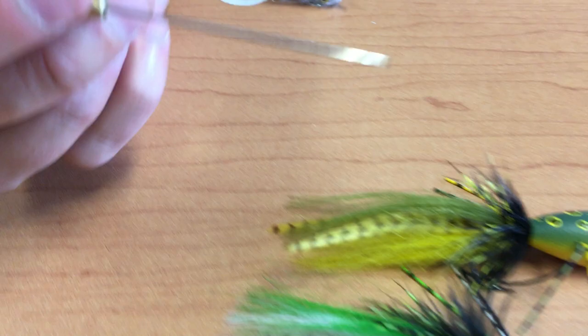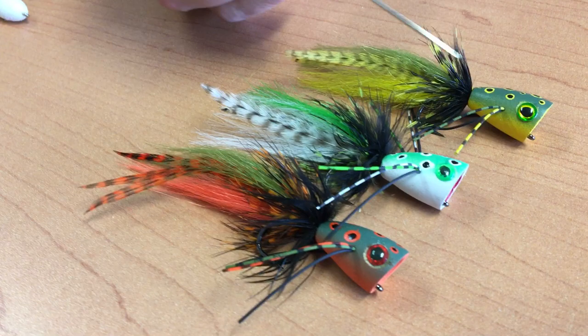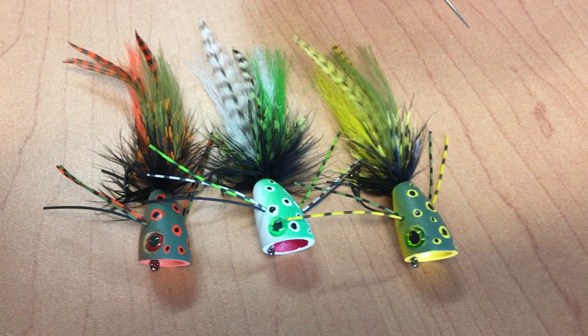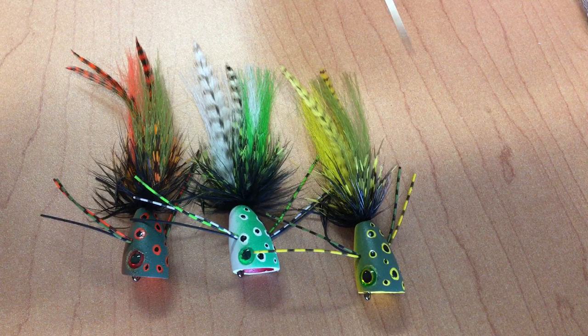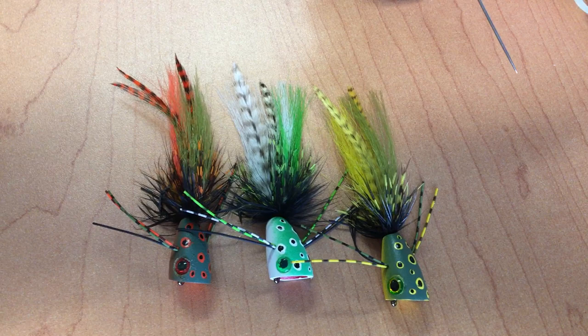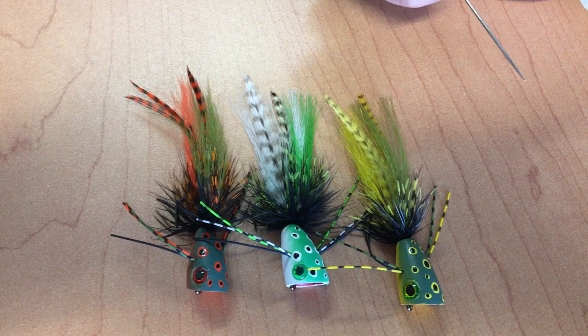Next, going to some poppers. This popper is called the Psychoactive Frog Popper. We offer it in just one size — size one — but it has three different belly colors: orange, white, and yellow. A very realistic frog pattern with rubber legs on the side, and the tail is made out of synthetic craft fur and a couple hackle pieces with a guinea and black two-tone collar. The foam is really lightweight in the head, and the tail being synthetic just sheds that extra weight as soon as you pick it up.